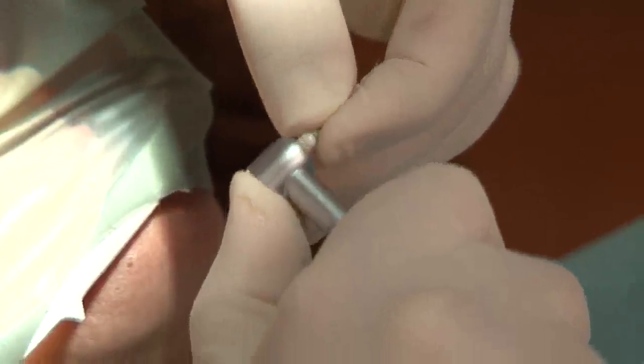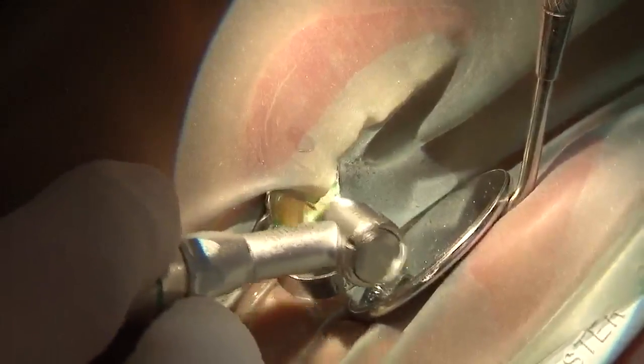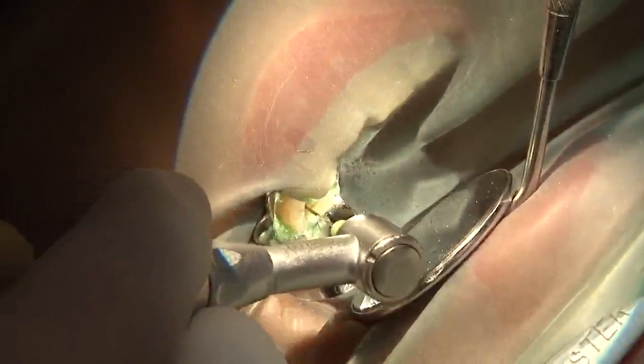You can see the vapors from the chemical reaction between sodium hypochlorite, collagen, and all the gas formation, along with some debris coming out from the root canal. Size 15 is then used after size 20 in order to create a glide path in the middle part of the root canal system in both canals — palatal and buccal.